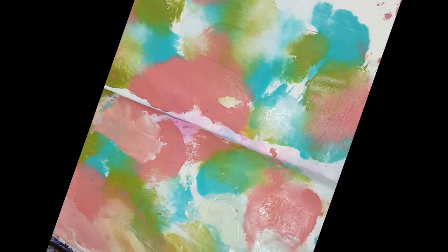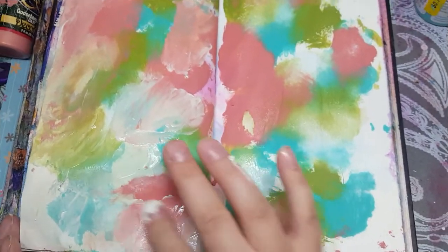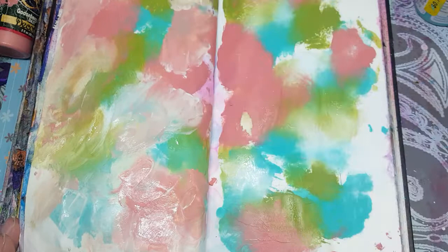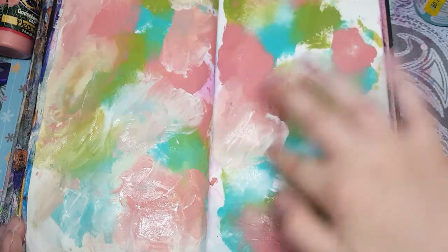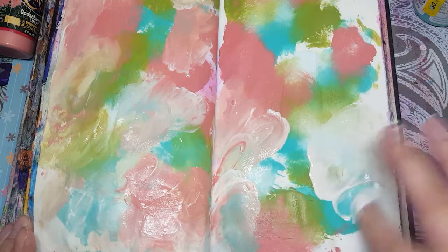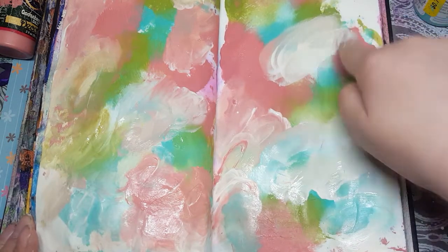Another thing you can do with your cling wrap page is, while the paint is still wet, take some gesso on your finger and mix it around with the colors. It makes a really nice blend — you don't want to do it until you get a brown color, but just blend between the colors a bit. It helps spread it out and makes it more cohesive. It kind of tones it down a bit, but also spreads it around.